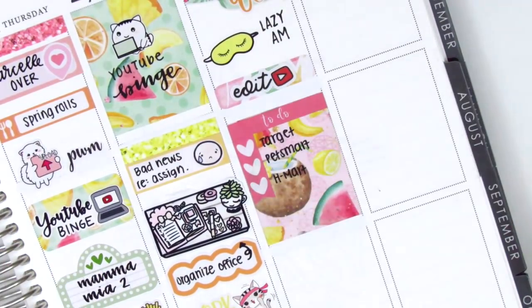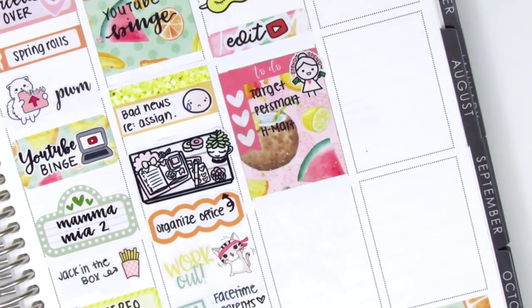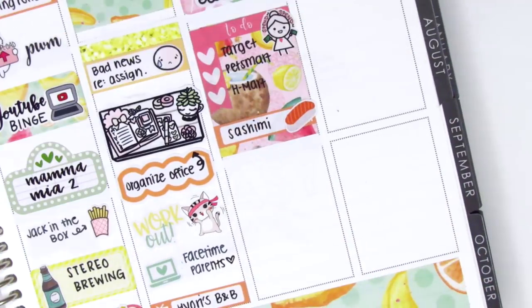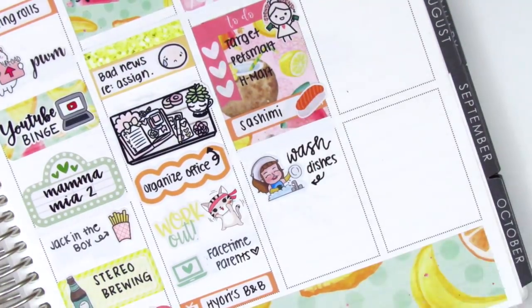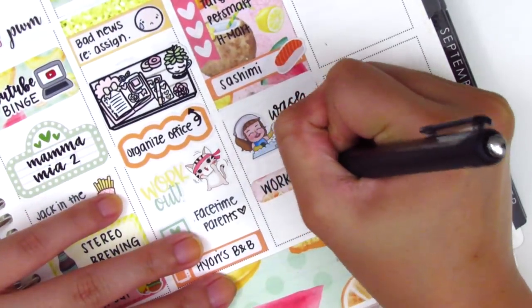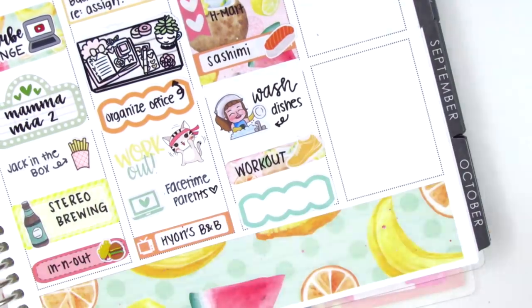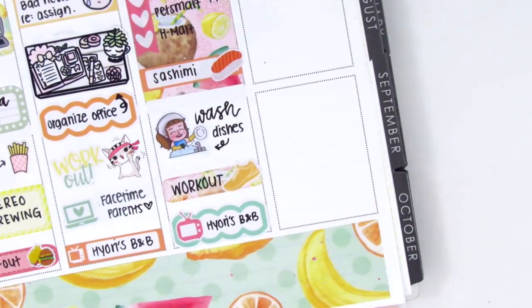The shopping girl sticker is from Little Star Plans and it says "spend, spend," which is exactly what I do at Target every time I go. At the bottom of the full box, I used a Little Things with a sashimi sticker from Plans with the Nest to mark that I had sashimi for lunch. One of my chores on Saturday was to wash all the dishes, so I put down a Girl Washing Dishes sticker from Sun Fun Stickers. I did a workout that evening, so I put that on a quarter box — the shoe sticker I think is from Planner Frenzy — and at the very bottom I had just enough space for a scallop with a TV sticker from the kit to mark that we watched TV.